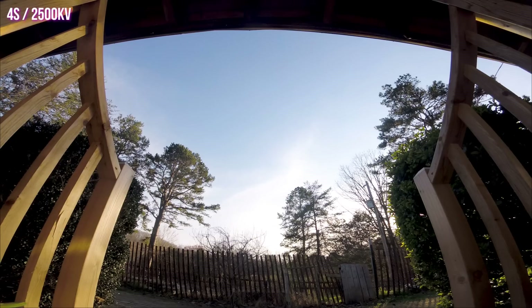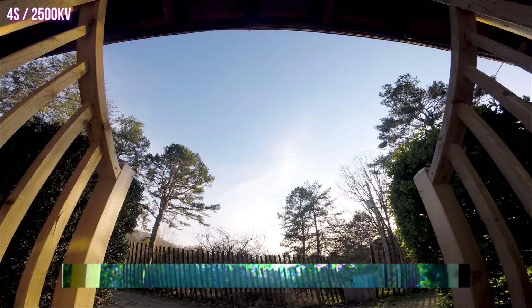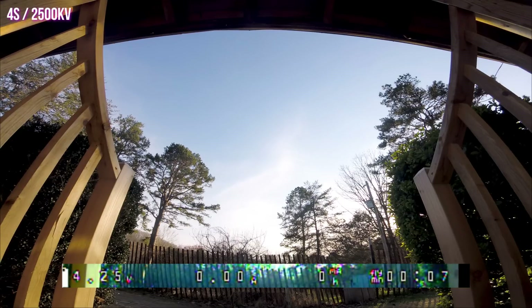Quick note as we go into this: this is Betaflight 3.56, not Betaflight 4.0, so there's no filter magic going on here making things seem better than you might expect. Also, I have not retuned this quad since switching to the Gemfan 51499 props, so there's a little more prop wash than there was when I was on the less aggressive props. I'm going to put the DVR down in the bottom of the screen so you can see the actual battery voltage, throttle position, and all that stuff.